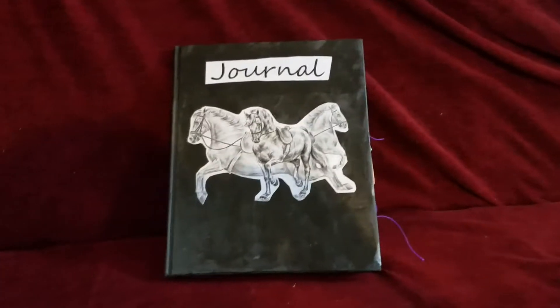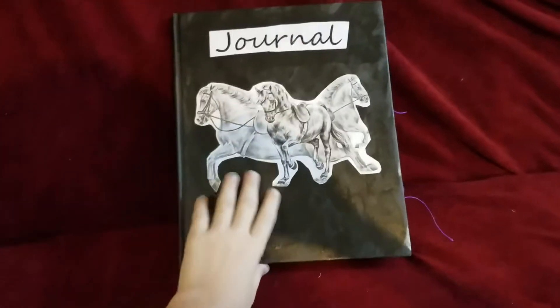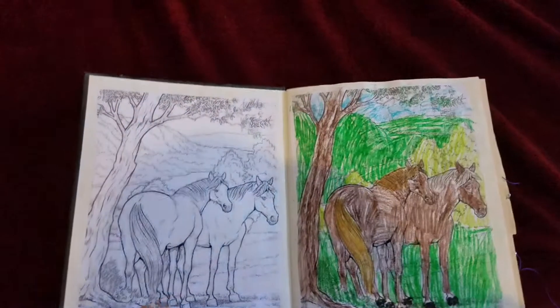Hello. This is my journal. I made it myself. Well, with my mom's help.